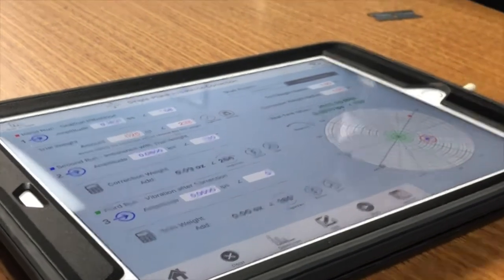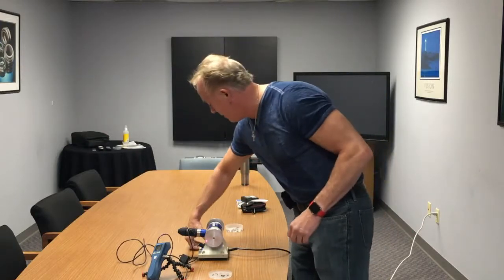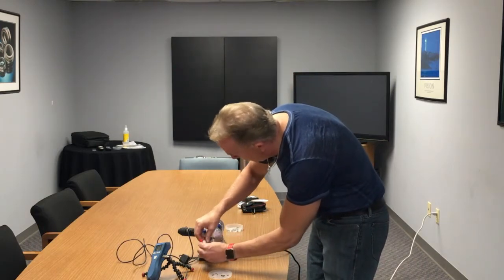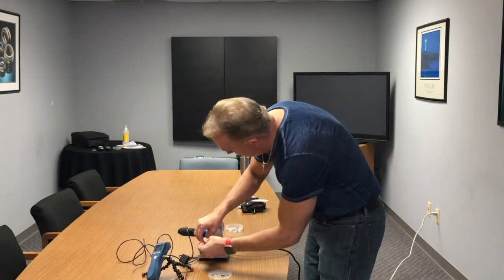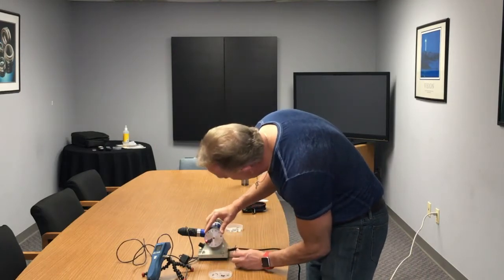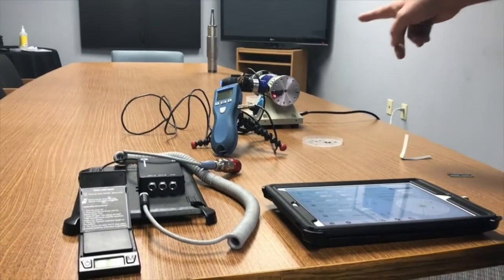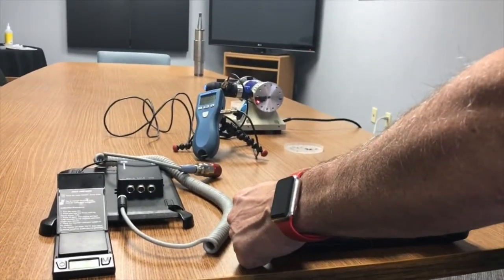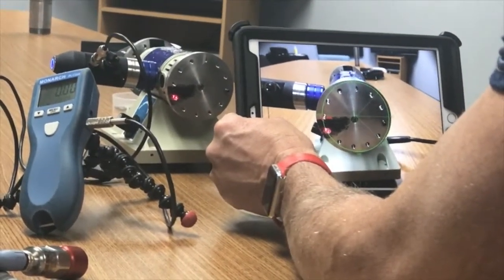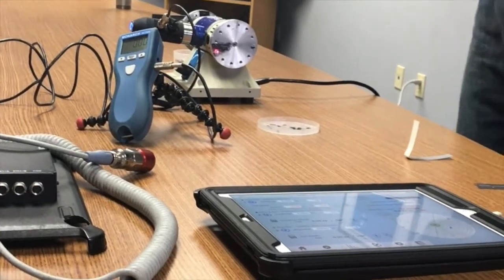Let's move the trial weight to where the correction weight needs to be — 266 degrees, just across from 90 degrees. It wants a slightly heavier screw, but since I don't have one that's exactly 0.005 ounces heavier, I'll simply move this up one hole. Using the camera again, I put the reflective tape at 12 o'clock and you can see the hole it wants is just above the light. Sure enough, it's the hole just above the one with the light in it — very simple.